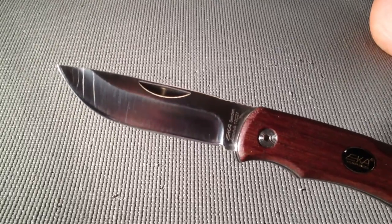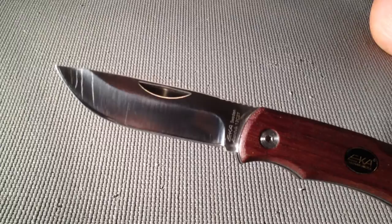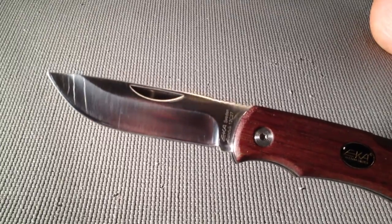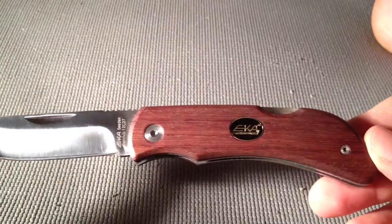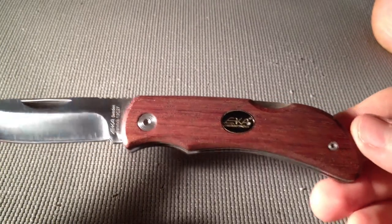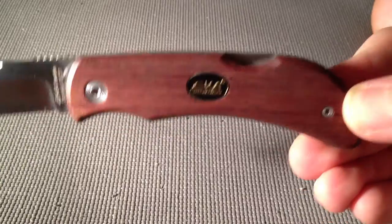It's definitely not the nicest folder out there, but for the price you're really getting a great knife. I only paid about $25 for this one. You can find them online anywhere from $25 to $60. Really good craftsmanship. It's the Eke Sweet 8, made by Eke Knife Company based out of Sweden.